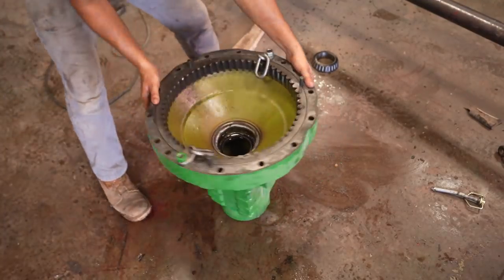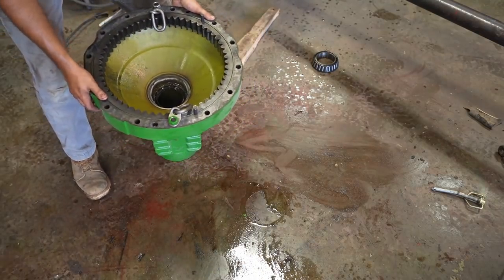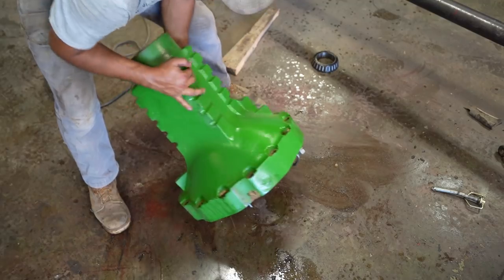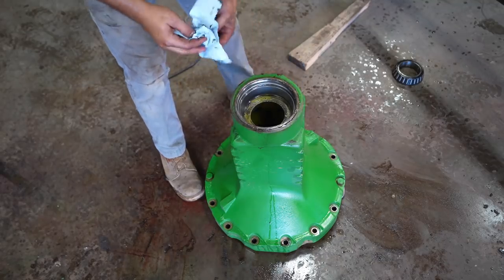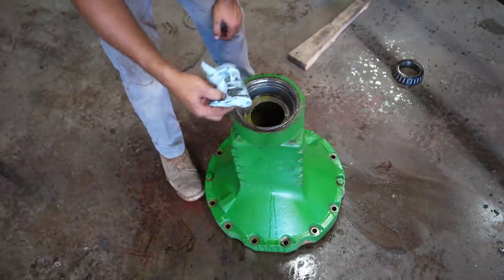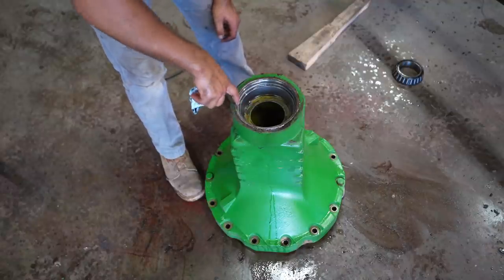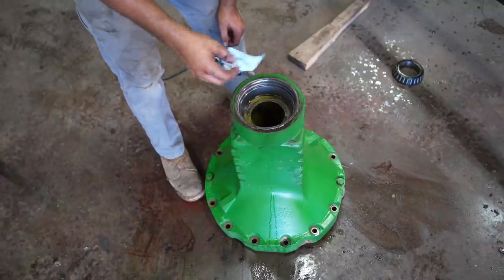Let's flip it over and see how long it takes. There it went - just fell right out. On this side we've got - it's not the seal itself but it's what the seal sits in - basically a cup.